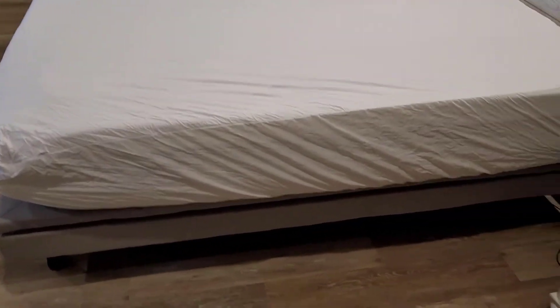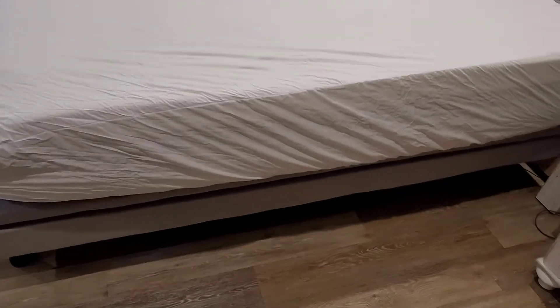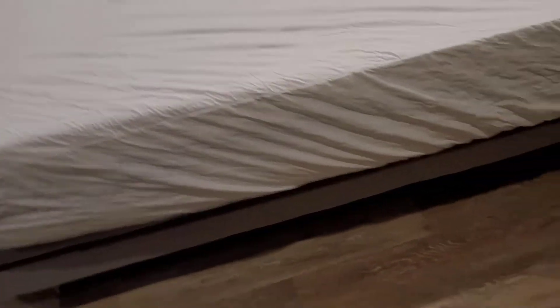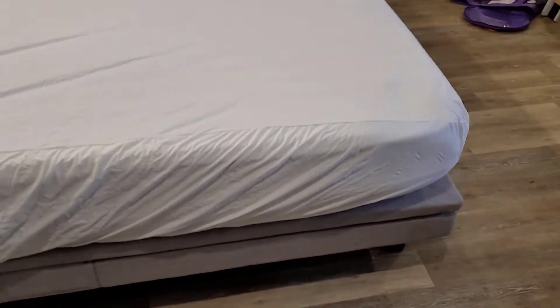Step one done — the protector is now on the Purple mattress. We're noticing, as the bed is filling out, that it is just a little bit wider than a normal mattress — maybe by an inch. You can see how it overhangs a little bit on each side. They said that's just the way they're made, so overall that's probably a good thing.